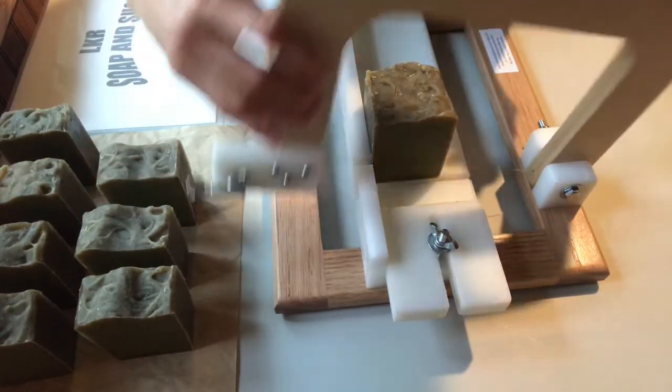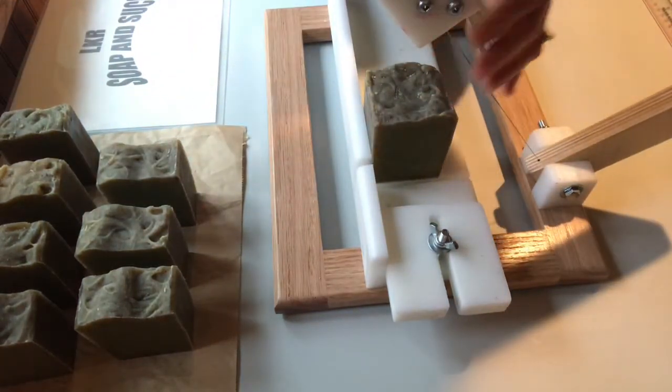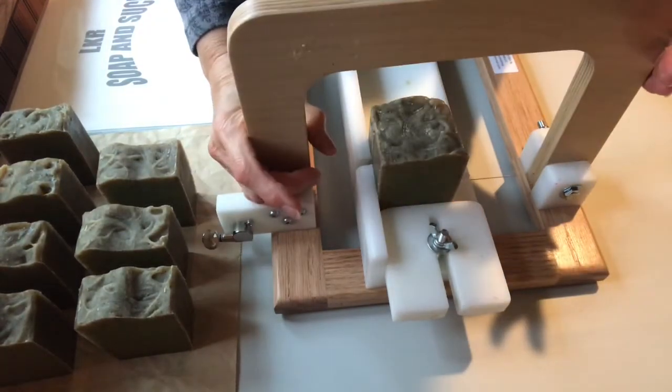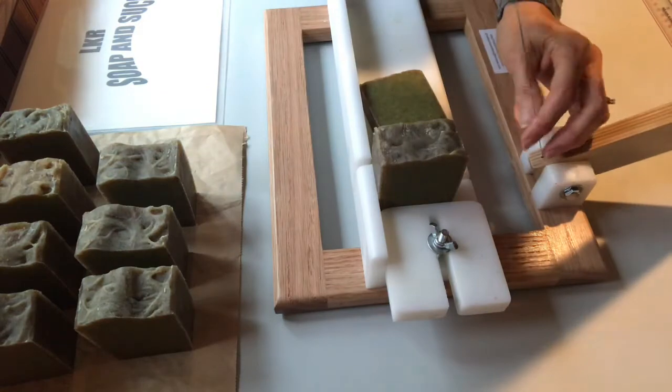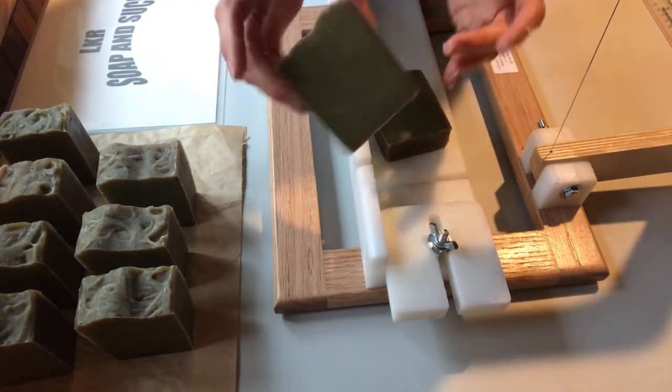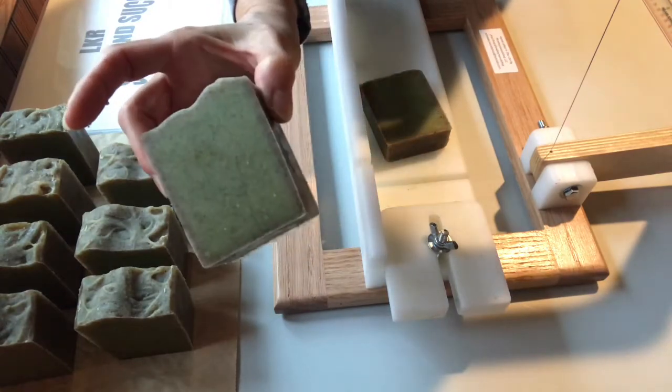I did CPOP this. I put it in the oven after I got done with it and I left it in there for several hours, and then I took it out.